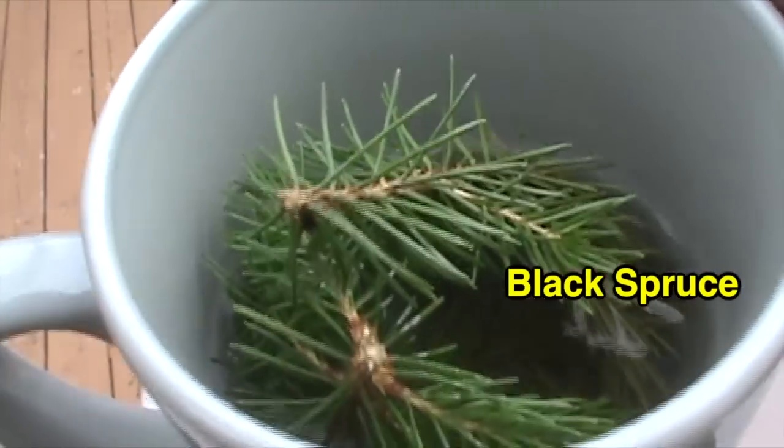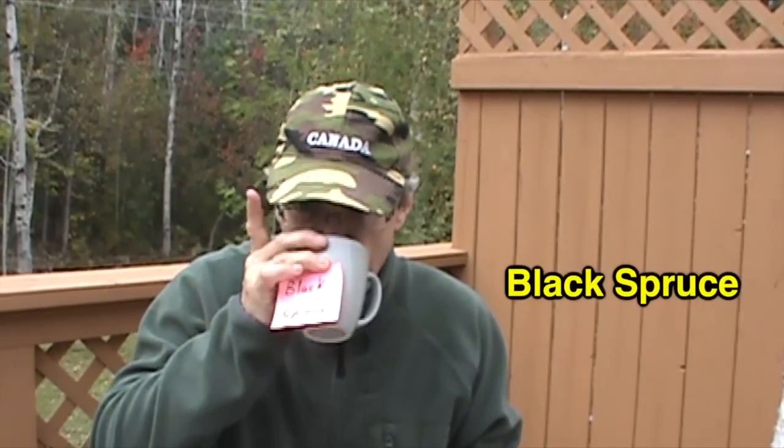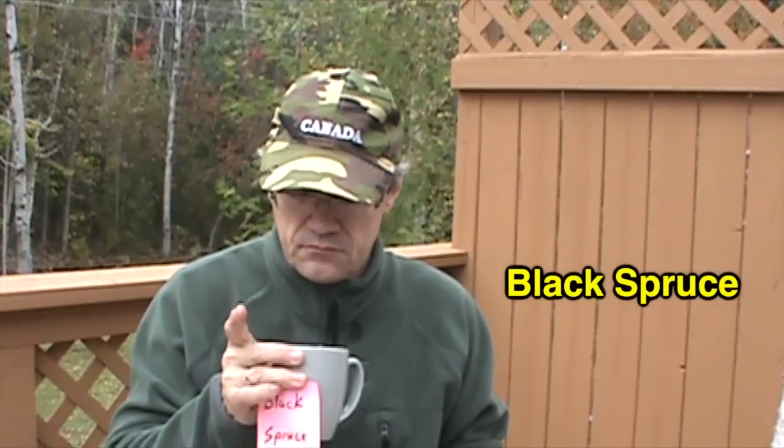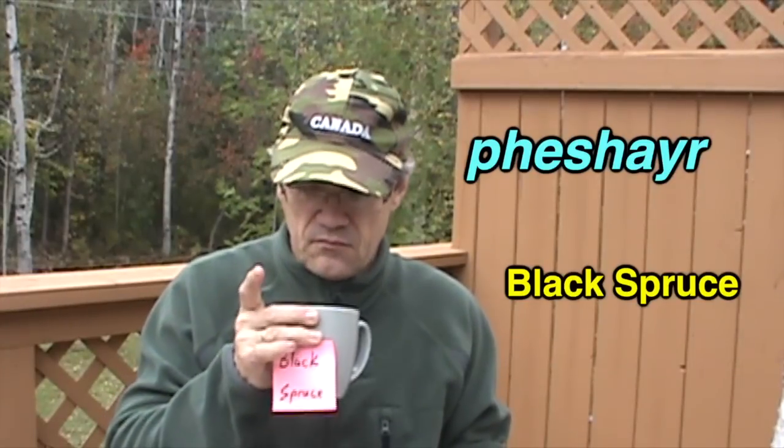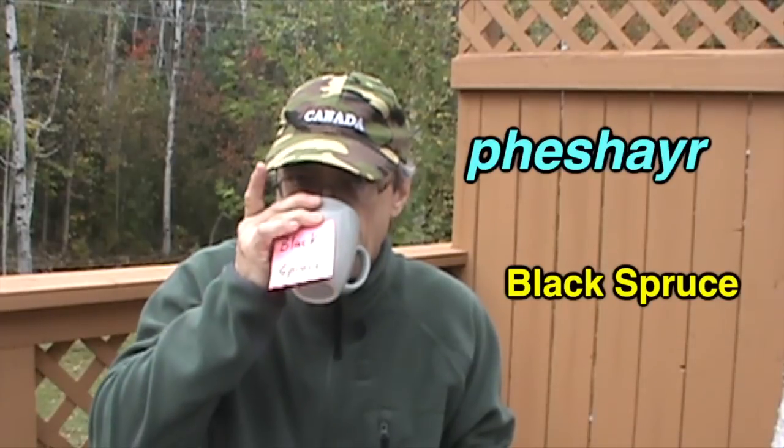The next one is the black spruce. I left these twigs whole. Yeah, that's nice. It's not very strong. I can see why this is Lonnie's favorite — Lonnie from Fresh Air. His favorite is black spruce. He lives in Alaska, and a lot of the trees there are spruces.